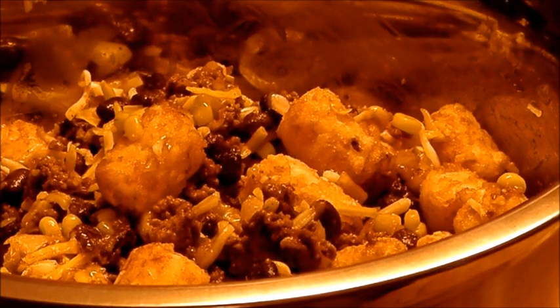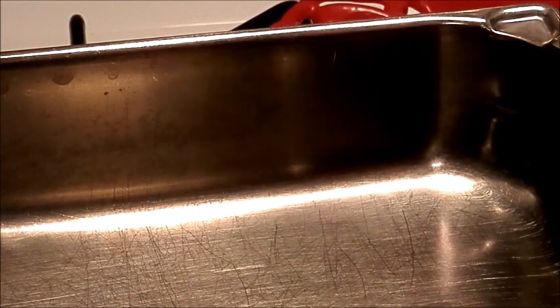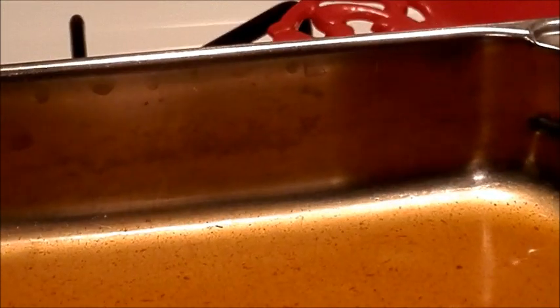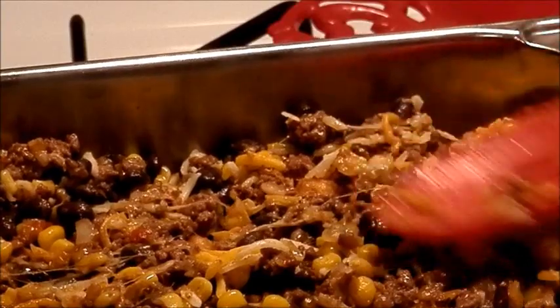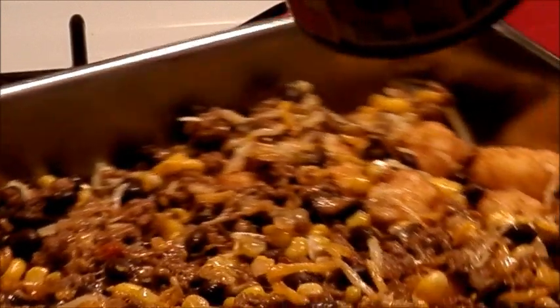Now you need to get your baking dish and put about a third of your enchilada sauce in the bottom — a 12 ounce can. Then go ahead and pour your mixture in and kind of pat it down, then you want to pour the remaining enchilada sauce over the top.